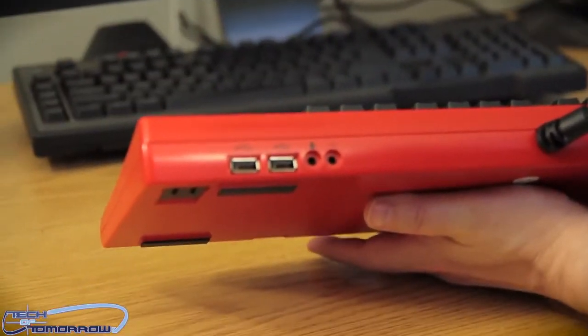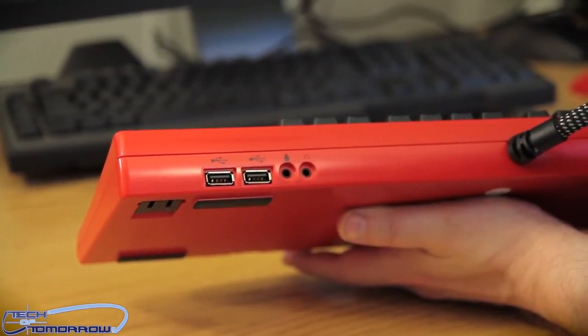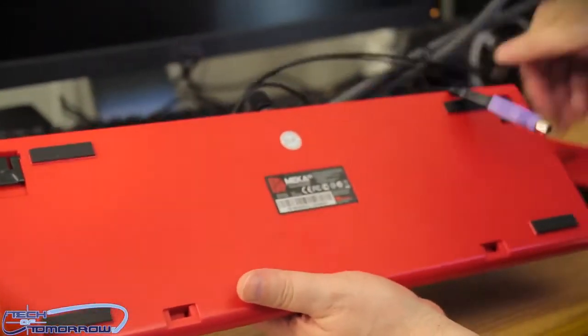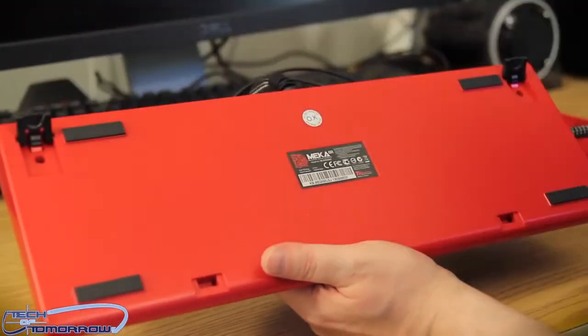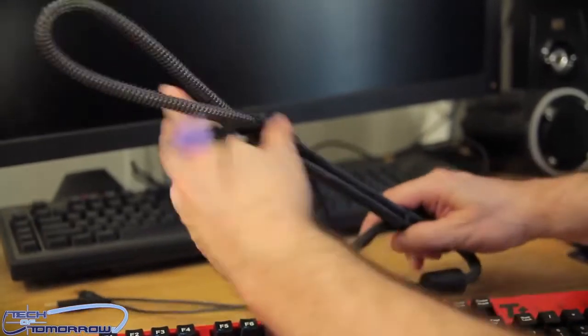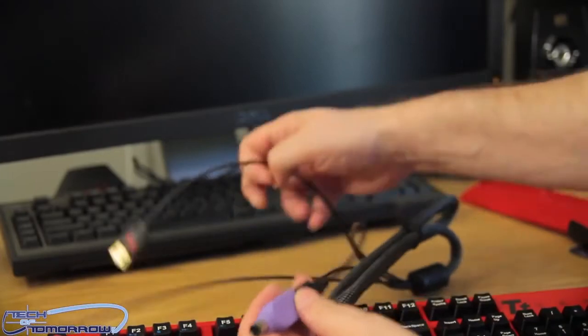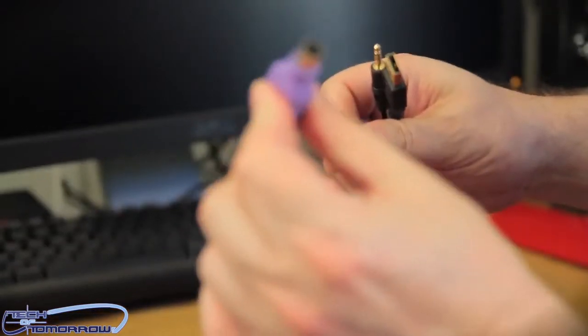Flip the keyboard around to the back. You can see right here are the two USB ports, and the headphone and microphone jacks. Here's the back of the keyboard with the little pop-up switches. And here is the military-grade cable — as you guys can see, this cable is pretty dang beefy. I don't even want to take it off because it's just so thick. Gold-plated connectors. For total N-key rollover, you've got your PS2 port right here.